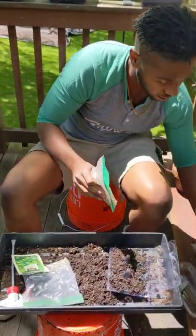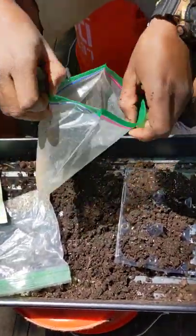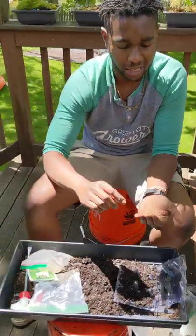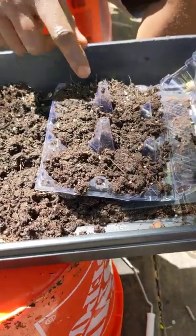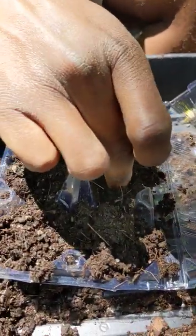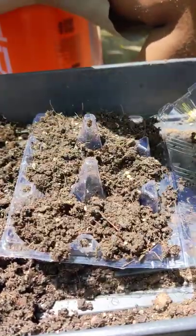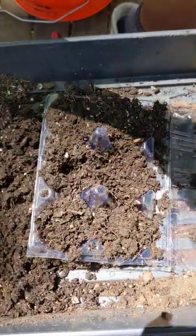Next up we have some of our larger sized seeds — that would be our cilantro and our beets; we'll get to the beets in a second. The cilantro is a little bit bigger, and to make sure that we're getting good germination rates, we're going to plant a couple seeds in each cell. We sprinkled some of the lettuce seeds, put a few dill in, and we're going to do three cilantros. Because these ones are a little bit bigger, we're going to bury them just a little bit — about an eighth to a quarter of an inch. We'll toss our seeds in there and cover them up like so.